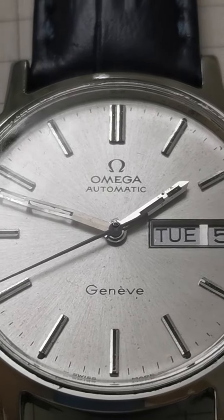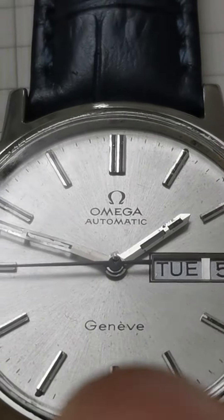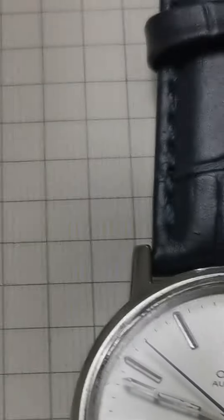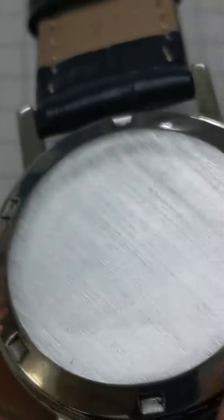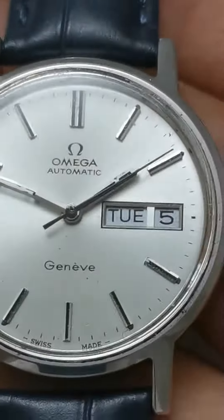The hands — one of them has a luminous drop, the big one. The small one seems okay. The back side crown is Omega. This is a big case.